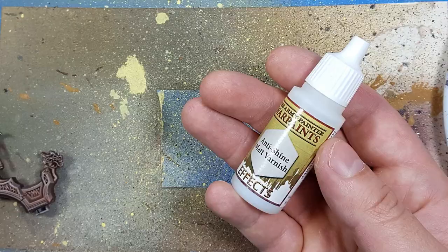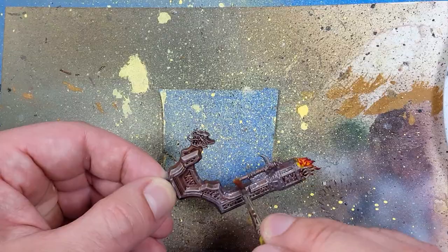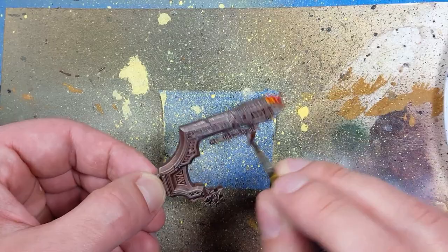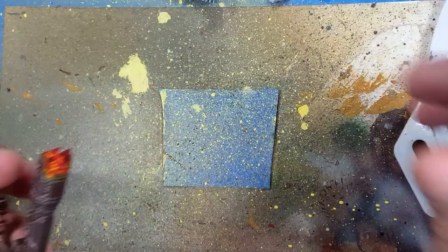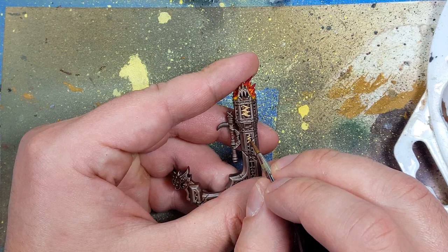And now with the Army Painter Anti-Shine Matte Varnish, we're going to take this and apply it all over the metal, because it allows the metal to actually have a little bit of shine. But I apply a little bit of water because it's a little sticky and gooey, to make it flow better. And once that is done, we're going to go back to AK Interactive Ultra Matte and apply a little bit of it onto the fire. We will then go to Vallejo Liquid Gold Old Gold again and apply it to all the runes on this chair.